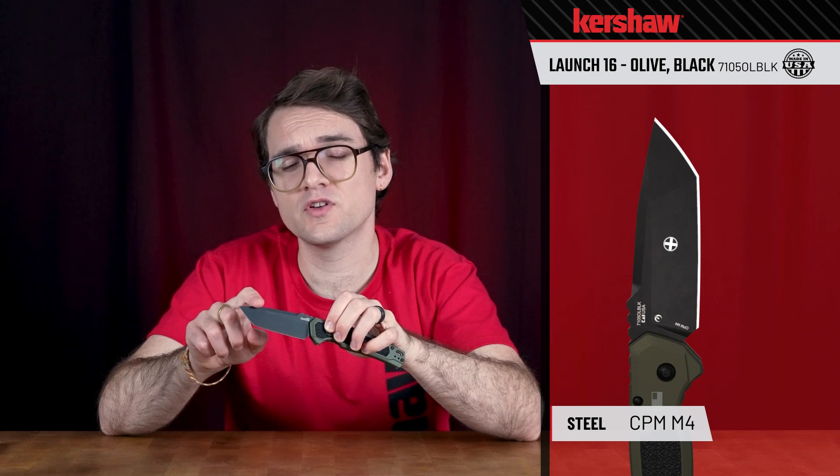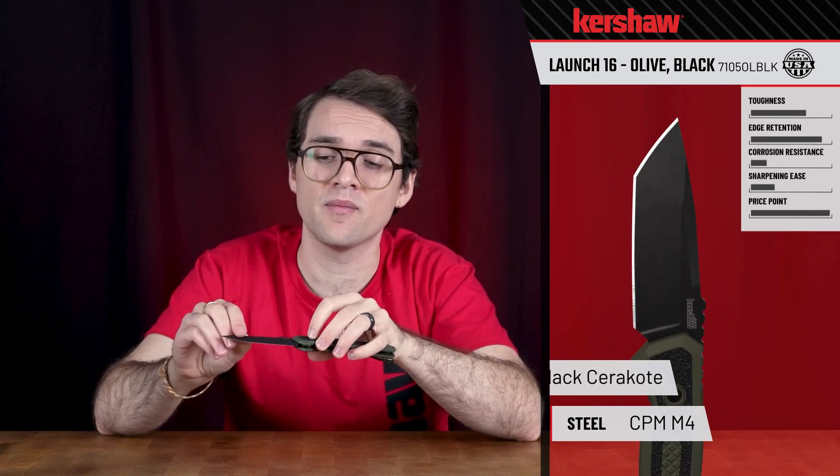Hey guys, let's take a look at the new Olive in Black Launch 16. We've got a 3.45 inch blade, CPM M4 blade steel with a plain edge and a matte black Cerakote finish.